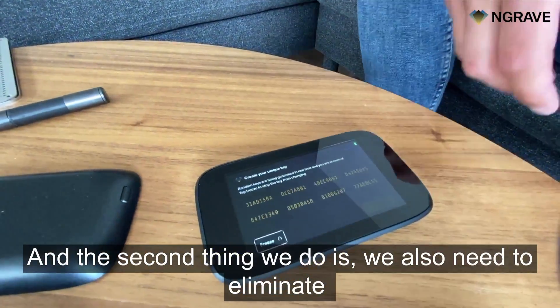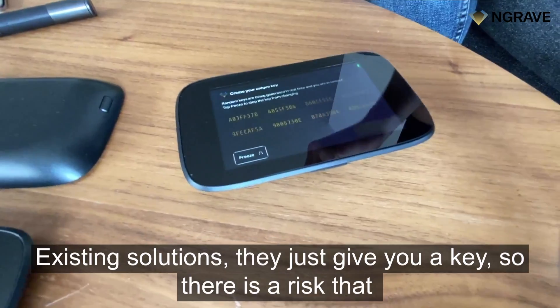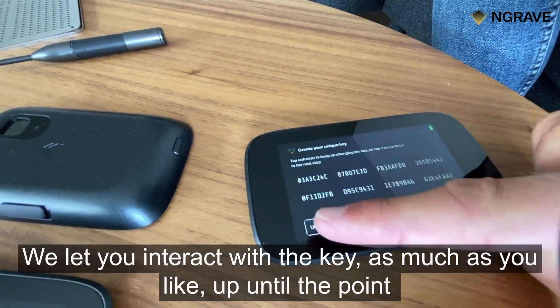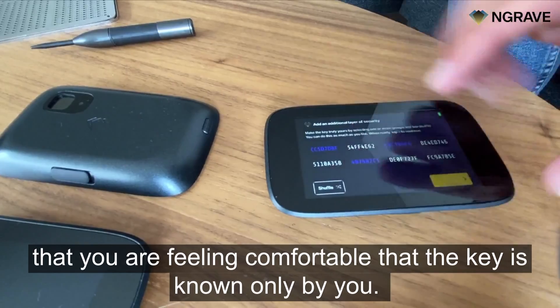The second thing we do is eliminate the risk that we can actually know your key. At ZXT Solutions, they just give you a key, so there is a risk that they might know what your key is. We let you interact with the key as much as you like, up until the point that you are feeling comfortable that the key is known only by you.